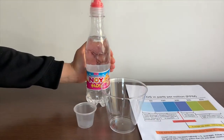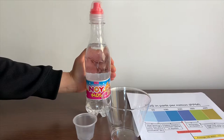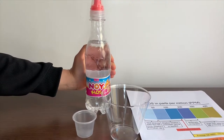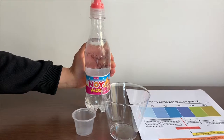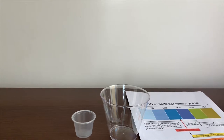This is NOI Kids natural spring water. Remember we tested another NOI water? Its TDS was 107 and its pH was 7.528. Let's see how this compares. It is sourced from Armenia.